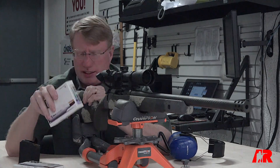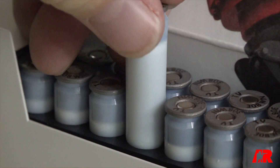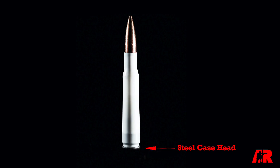But this case is not reloadable — but it doesn't need to be. What True Velocity has done is develop, frankly, the next generation of rifle ammunition. When you look at this case, you'll see there's no brass. You have a steel case head and a two-piece polymer case.